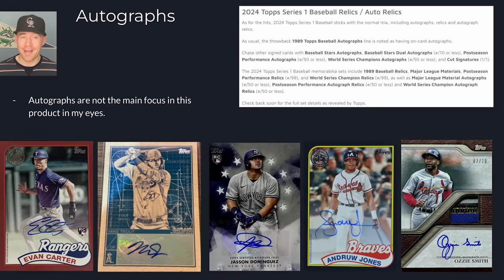Autographs are never a big thing for this product. You're looking for rookies and image variations rather than autographs and inserts, which is different from most products. You can get great autographs like an Evan Carter. These are going to be the Baseball Stars autographs — they're all stickers. All of the insert autographs aside from the Reverence are stickers. You can get some really great patch autos, but just know most will have stickers instead of on-card autographs. So autographs aren't exactly what you're chasing here.